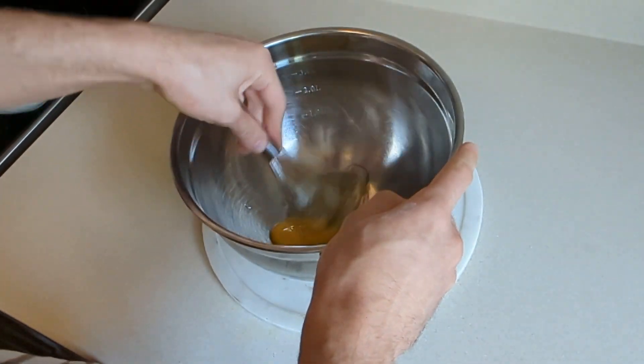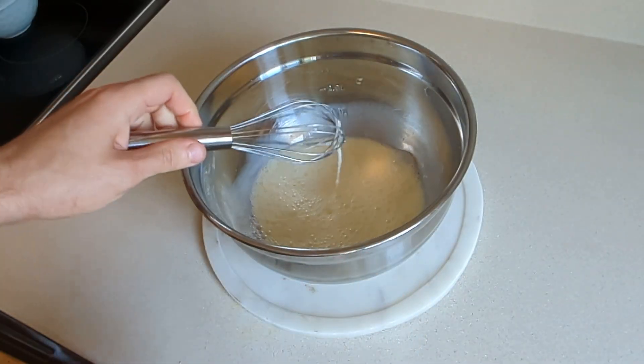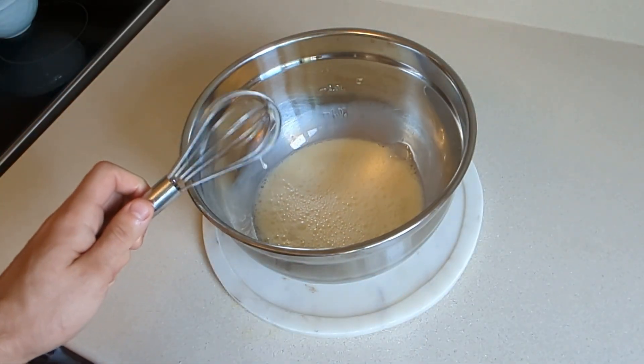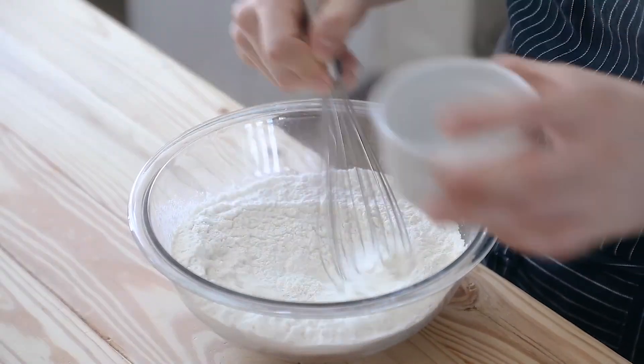Whisk that very well. Then add regular milk, because who has whole milk? Make sure it's nice and smooth. Add in two cups or 300 grams of all-purpose flour and a quarter cup or 62 grams of granulated sugar.